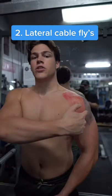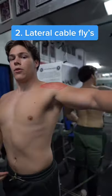Next up, we're going to be hitting the lateral head, shown in blue. In order to hit this muscle group, we're going to be doing lateral cable pulls.